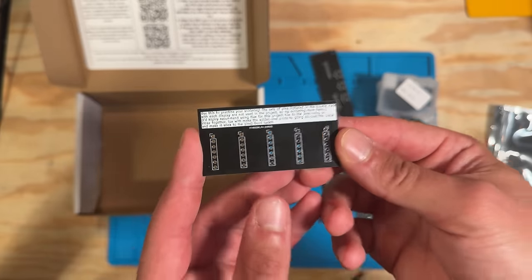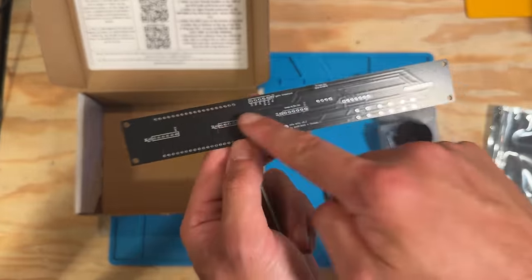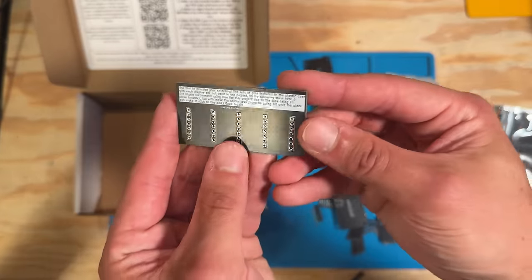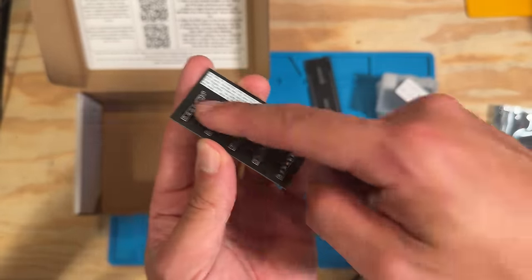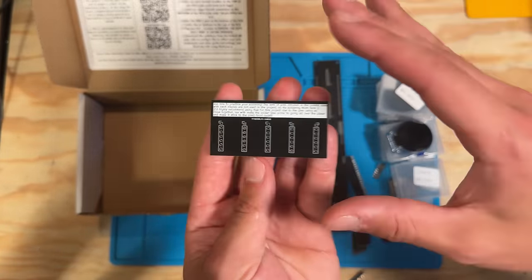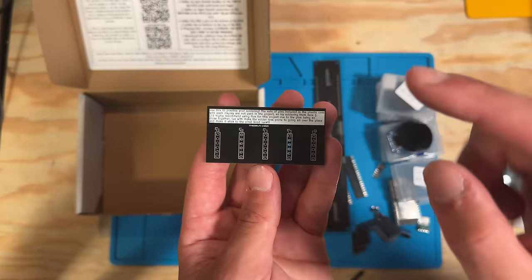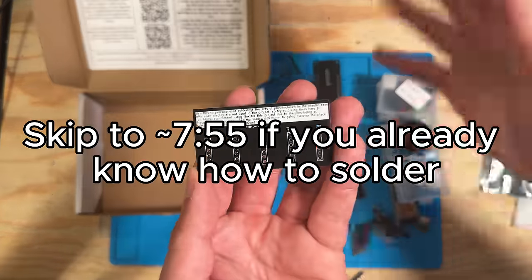If you added it to your order for an extra four dollars, you may also have a practice PCB. This project has a whole bunch of through-hole soldering, and if you're a little rusty or new to soldering I highly recommend it — it'll let you test the waters before jumping into the main project. We're going to do a quick two-minute soldering tutorial using this board before diving into assembly.